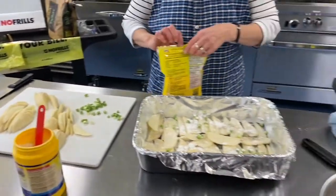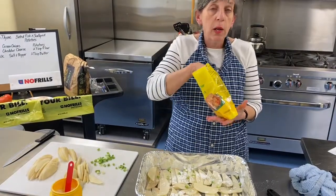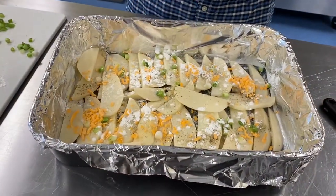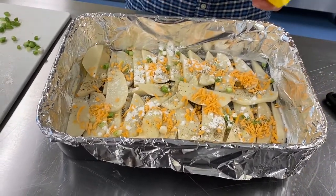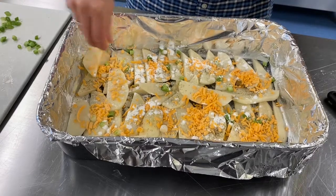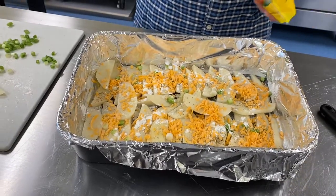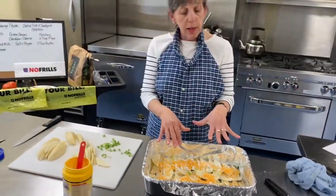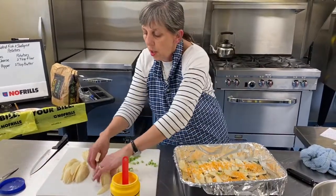Now some cheese. You can absolutely make scalloped potatoes without cheese, but I love it. I'm using cheddar — feel free to use whatever cheese you like. If you were having ham, maybe a nice Swiss cheese. Even a few shakes of parmesan works fine. You want to imagine there's going to be cheese in every bite. Now we do it all again — here we go — potatoes, layering them all the way through for a second layer.